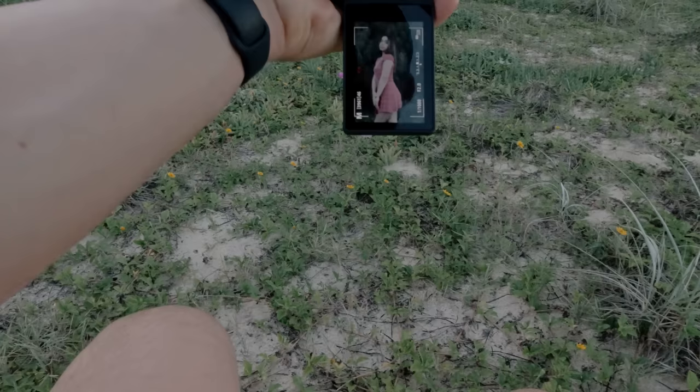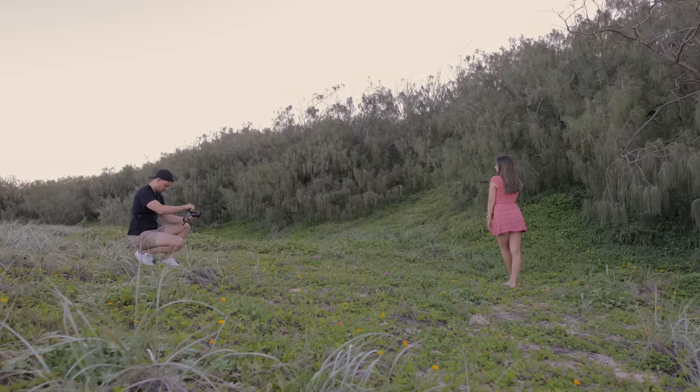So on the 100mm now, getting way more compression in the background, way more isolation for Amanda.